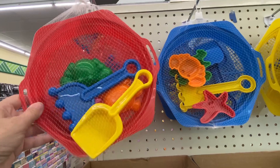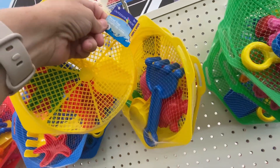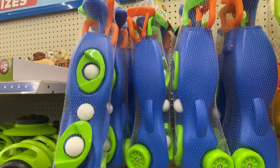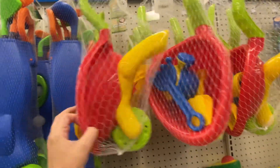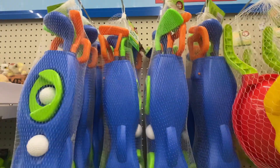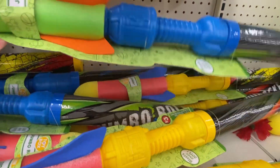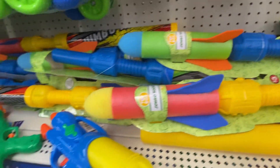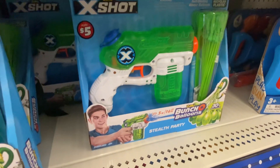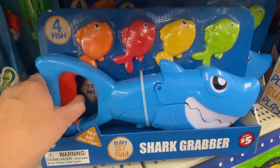Here are some more sand toys. And here is a nine-piece golf set. And what is this — a little four-piece wheelbarrow set? These are five dollars. Jumbo rocket, and these are like water shooters. Some more water guns, and a little shark grabber — I saw something like this at Target but it's smaller. This one's five dollars.